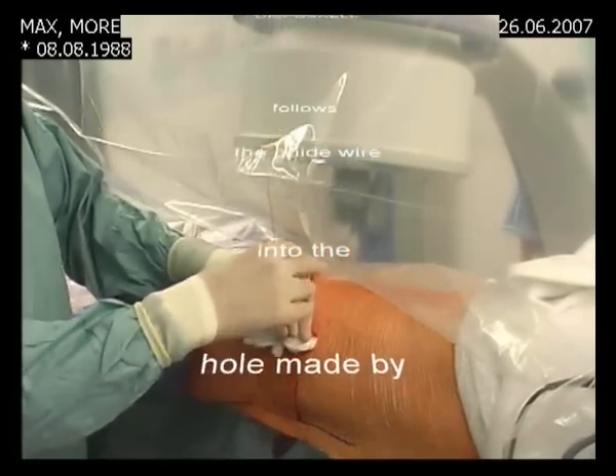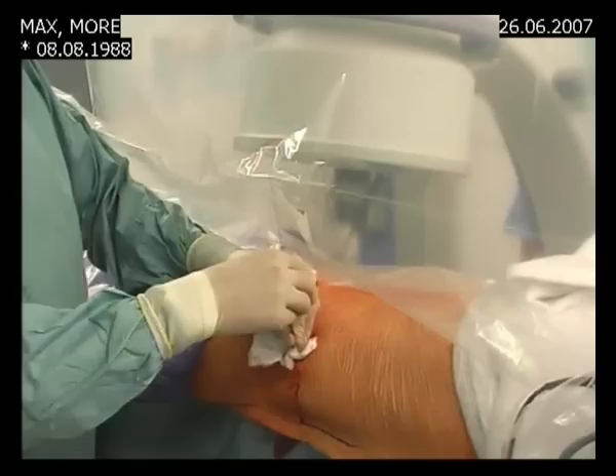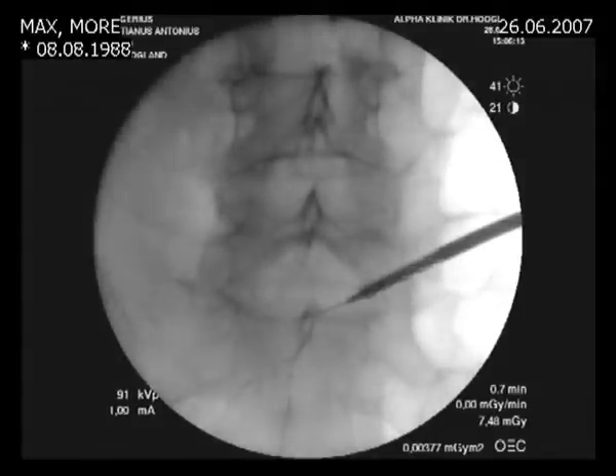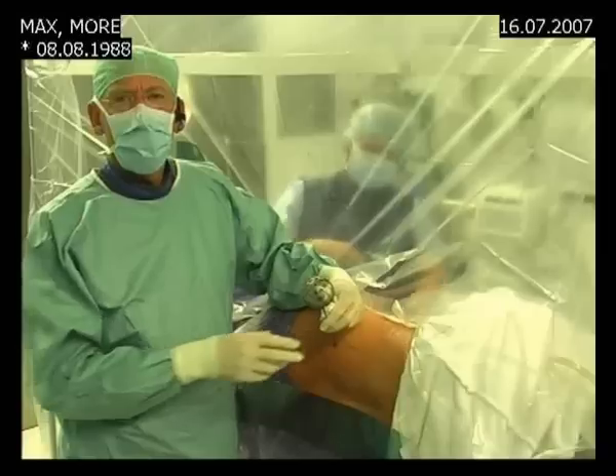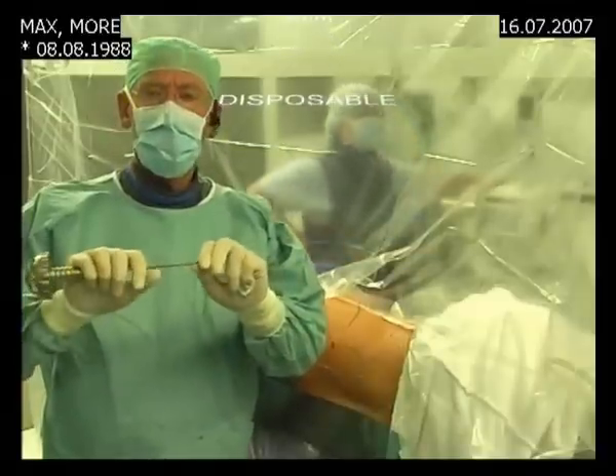We use a 4mm drill that goes into the hole made with the tamshidi. Once we feel it is in that hole, we check with the image intensifier. We see the first drill is following the path of the K-wire and we advance more. We take another X-ray and can see that we have advanced well. Now the AP check — we are almost there, and now we are finished with the first drill.